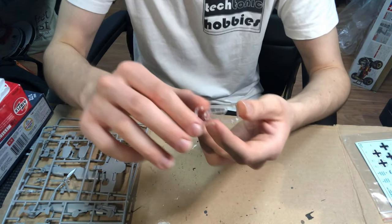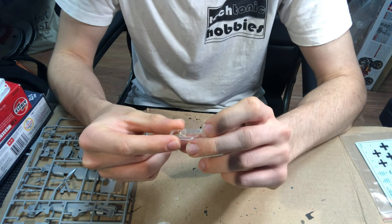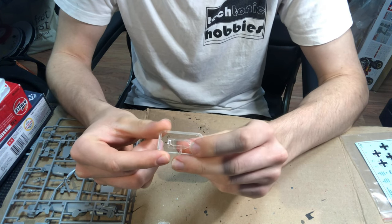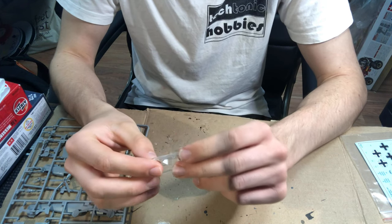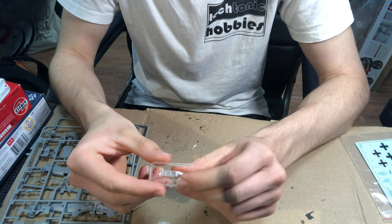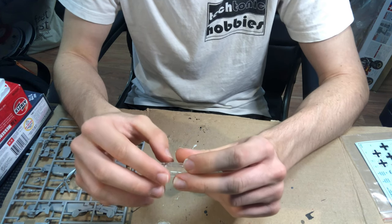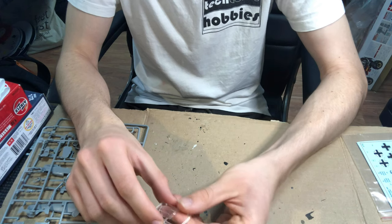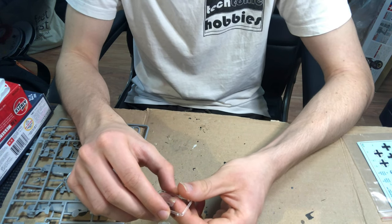Moving on, the clear part looks like it's probably the thinnest and most clear of all the kits, which is awesome. It's a bit of a shame that it's a one-piece rather than a three-piece that could be posed open, but that's probably to keep it in line with the snap-kit style of this kit.